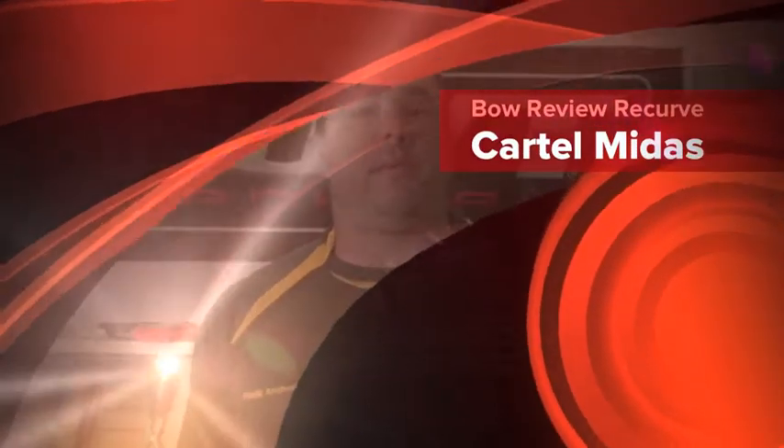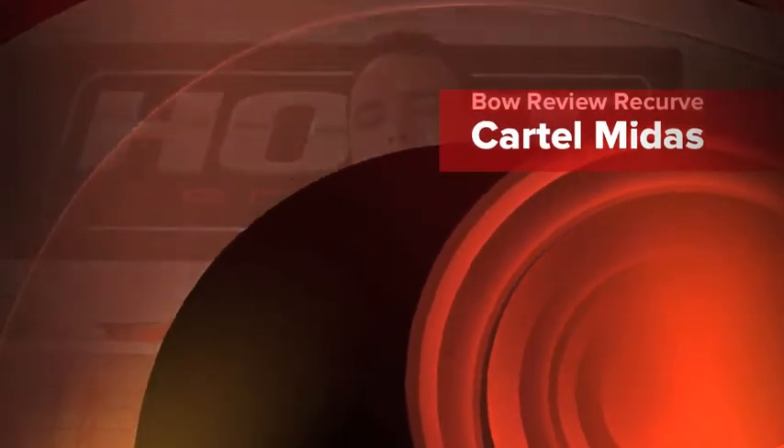Hi, welcome back to another one of our bow reviews from Find It Archery Supplies. Today we're going to talk about the Cartel Midas.